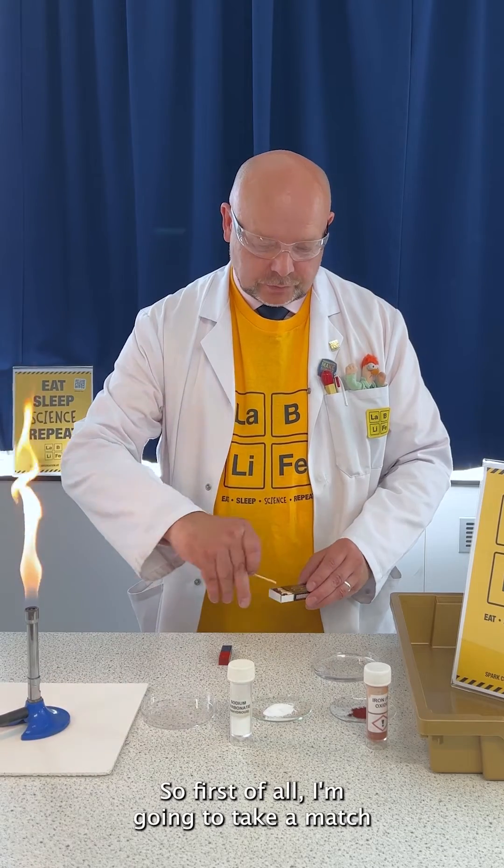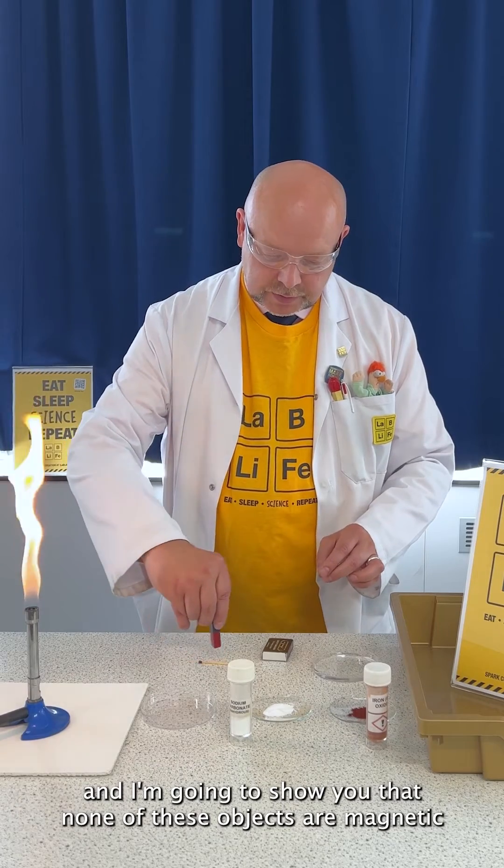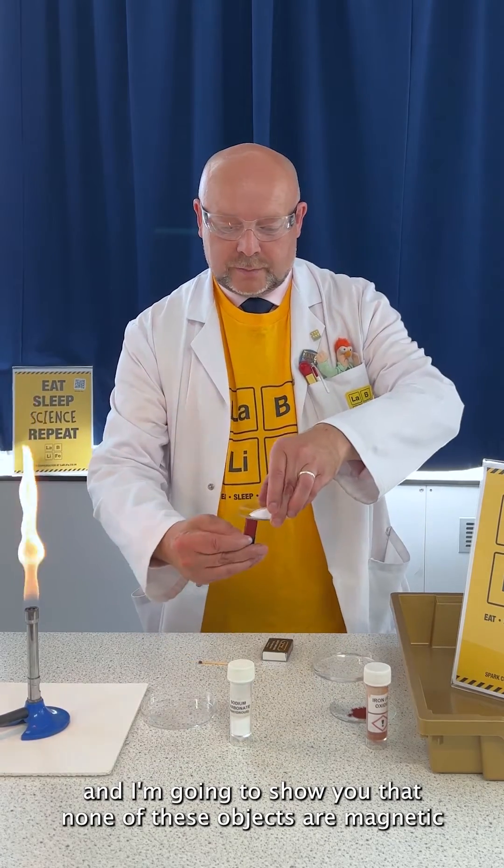First of all, I'm going to take a match and show you that none of these objects are magnetic.